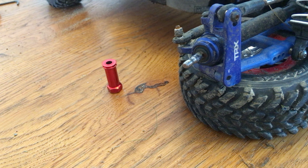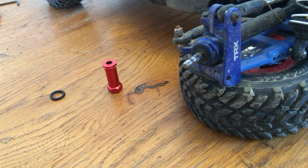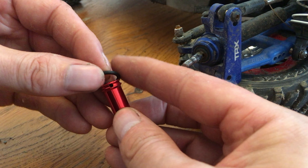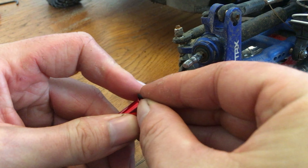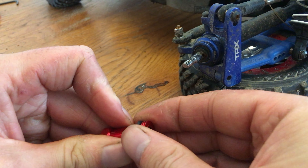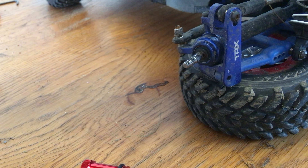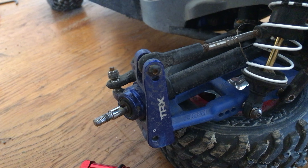Next up, just take the wheel extension piece, your rubber o-ring, and your pin. I find it easier to slide the o-ring over the top of the wheel extension and just roll it past the groove.